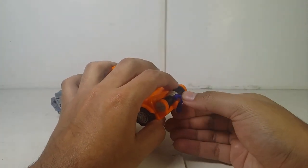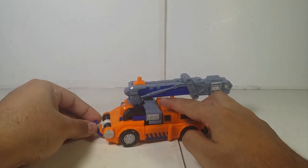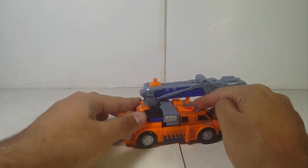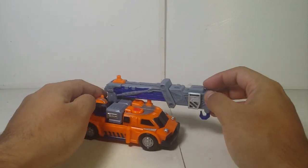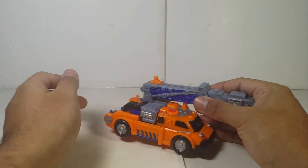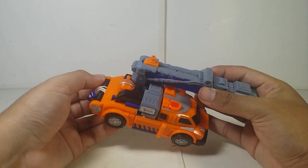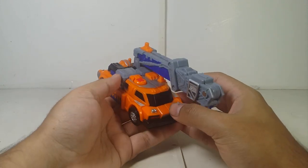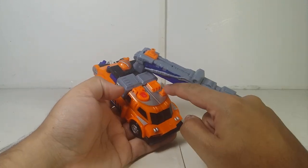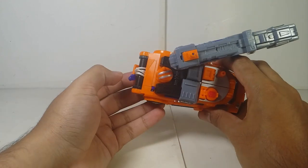He does roll pretty well, and if you listen carefully, there's a gear function in the back which I'll talk about later. He also has three Minicon ports — one here, one over here, and one on the hook.